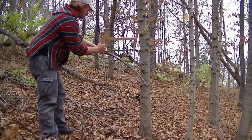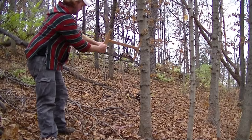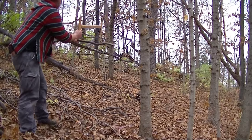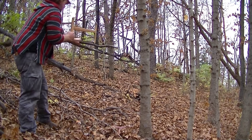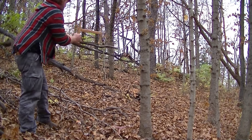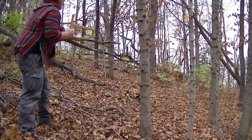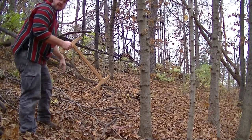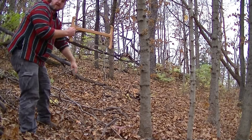Little limbs right here — you have to be careful on these little limbs. You don't want the saw to bounce. You get your hand because it will do that — it will jump and get your hand. You will have a very nasty cut.